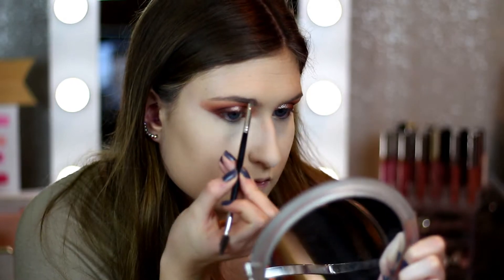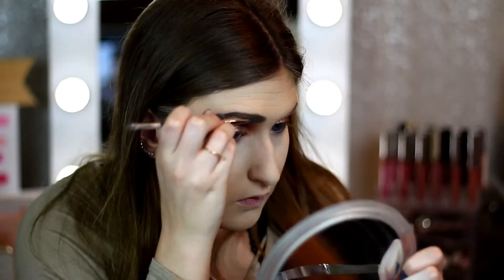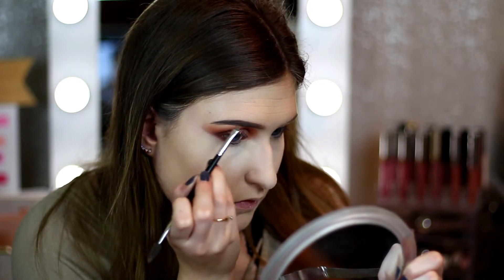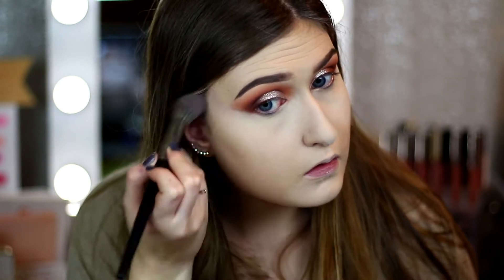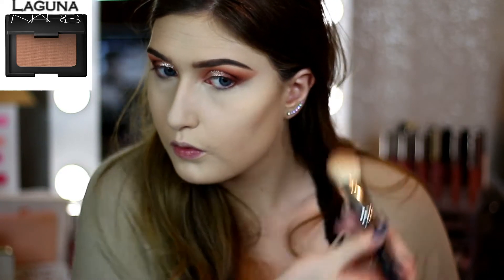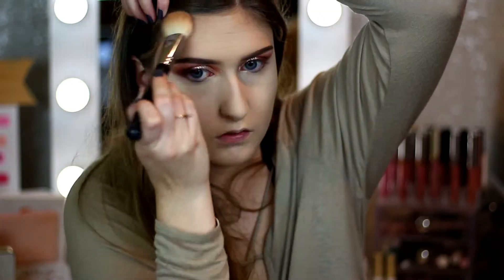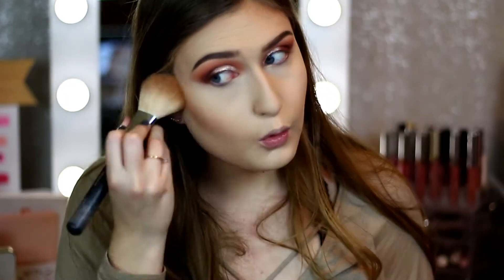I know I usually don't show my brows, but I decided to leave that part in today because I will be doing a video soon on how I fill my brows — just let me know down below if you want to see that. I use the Anastasia brush she makes for it. Then I take a Morphe brush — I'll have it linked down below — to brush away powder. Then I'm going to use Laguna, my favorite bronzer at the moment, which I've been using as a contour, taken on a Morphe M432 brush.